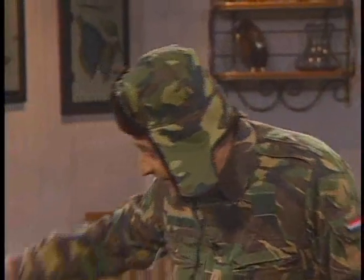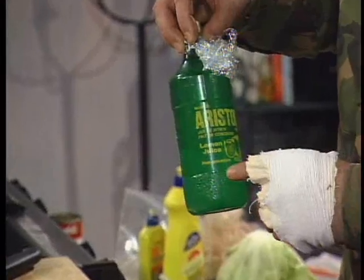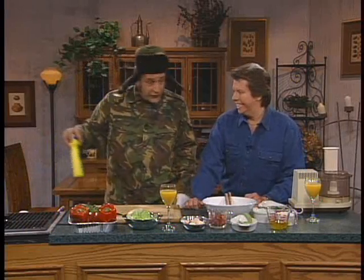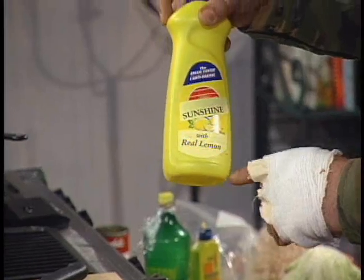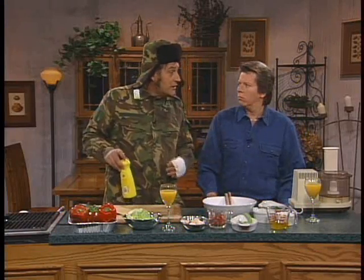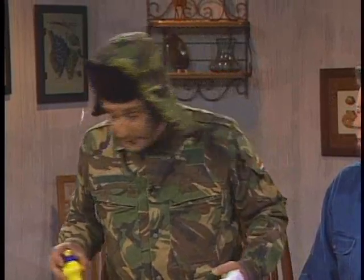Lemon oil — I was looking at this, and it has artificial flavoring. Sure it does. So what I thought we'd use today is a little Sunshine detergent with real lemon, Ben. Lots of bubbles in the salad. It's good. And believe me, Ben, if you spill some on you, it doesn't stain. It just washes right out. Thanks for the tip.